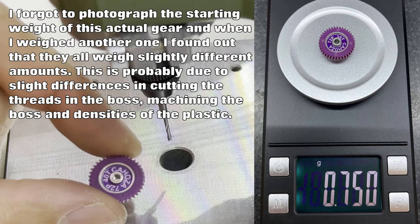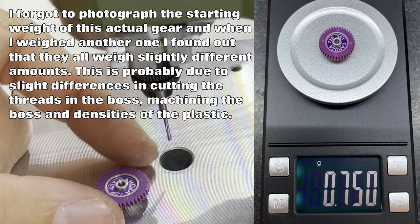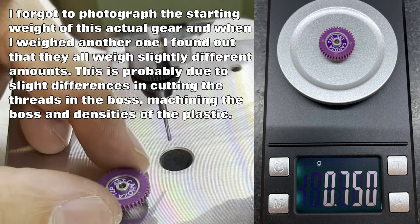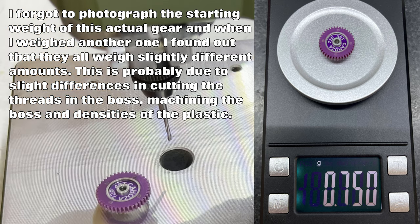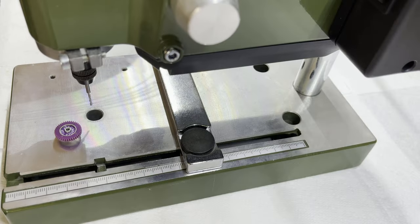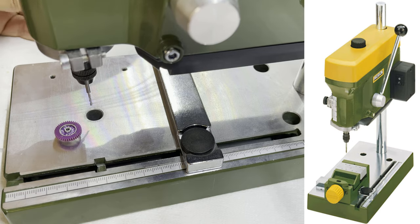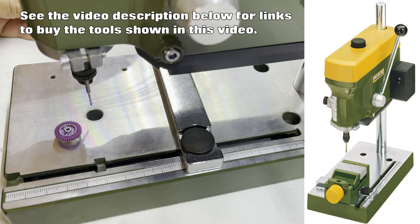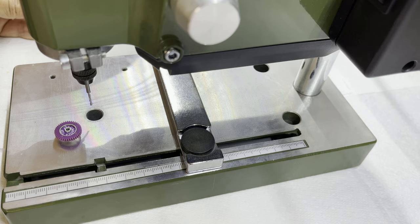This gear originally weighs 0.785 grams — I'll put a picture on the screen so you can see. As we go through the process you can see how I am changing the weight of the gear and making it lighter and lighter. I've got my setup here with my Proxxon PCB drill — an absolutely fantastic piece of kit, runs very true. I'll put a link in the description where you can get one from. They're very small, sit on your bench nicely, don't take up a lot of room, yet they're really high quality pieces of kit.